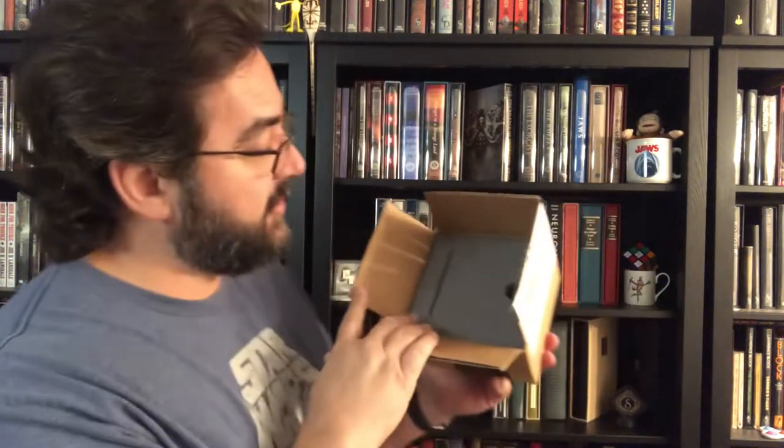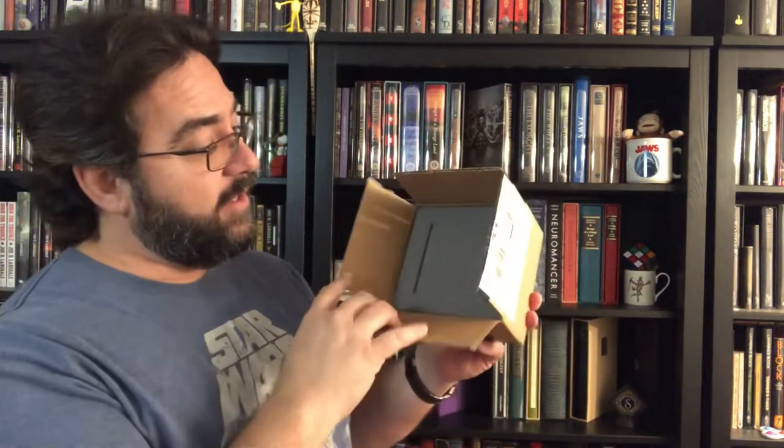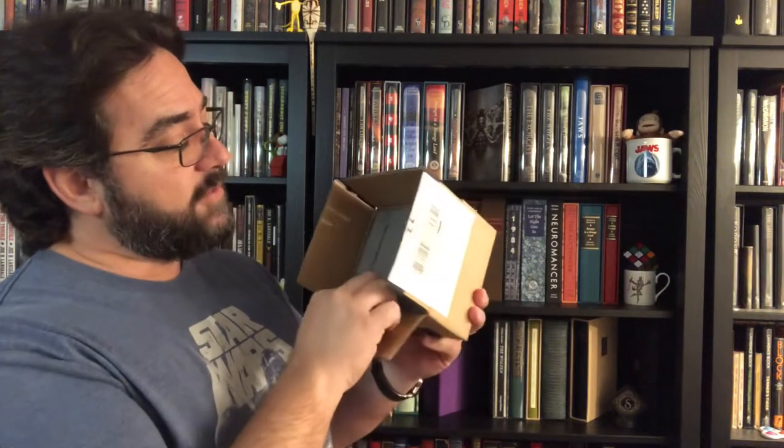I've seen a lot of folks with cool Suntup trinkets sitting on their shelves and I get jealous — I get jealous seeing the cool stuff they got: the coffee cups, the who's-its and what's-its and all that kind of stuff. This time I got one. Even though it was the second wave, I don't believe there are any differences between the first 40 and the second 100.